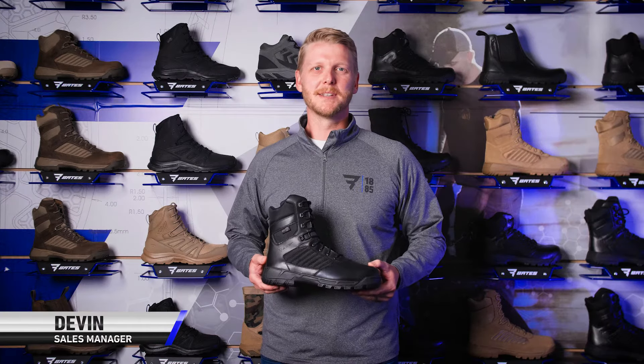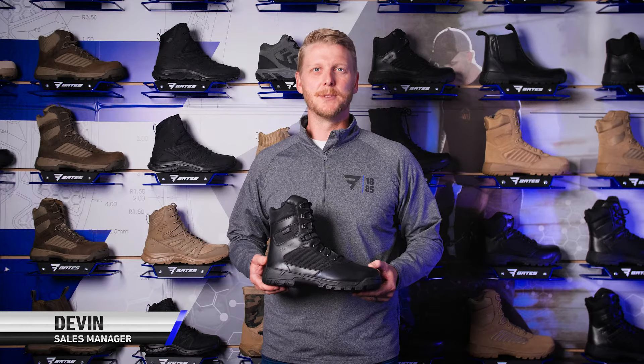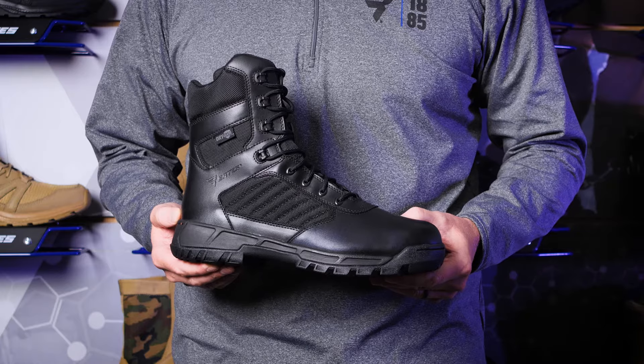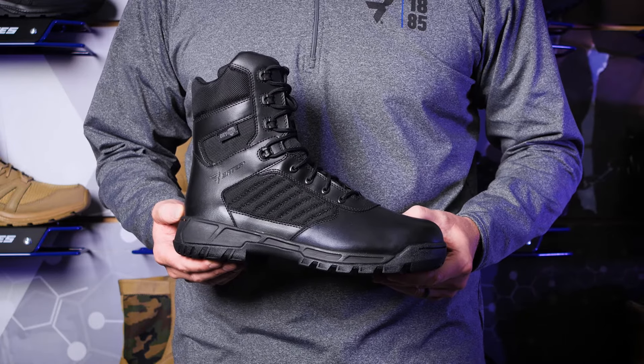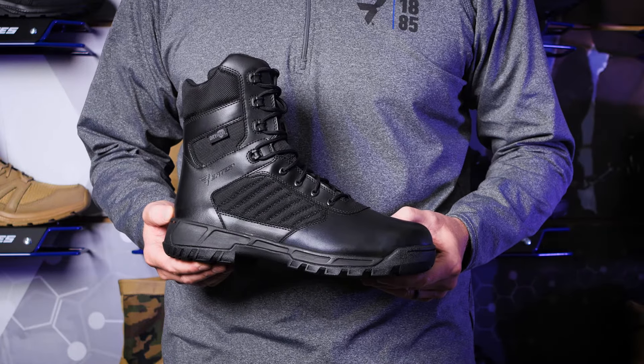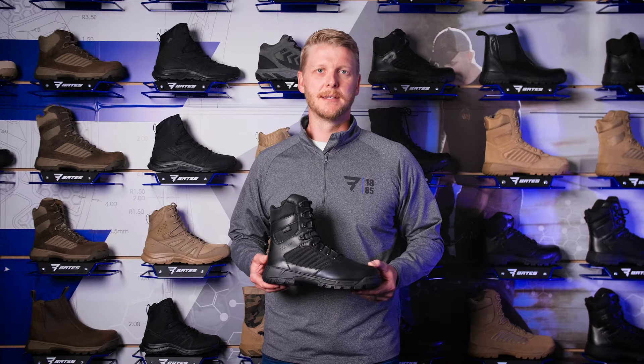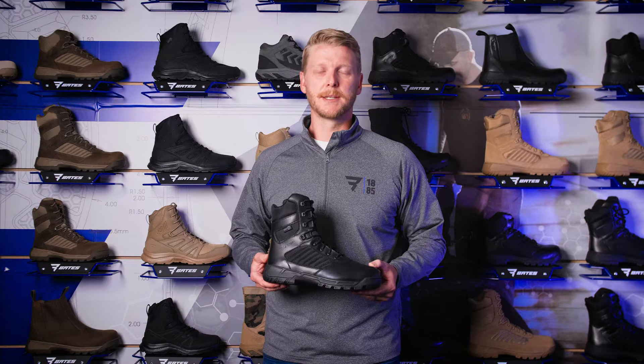Hey everyone, I'm Devin with the Bates sales team, and today I'm here to tell you about the new Tactile Sport 2 Dry Guard from Bates. The Tactile Sport 2 is built for the hardest working individuals — those that run into the face of danger without missing a step, those that put it all on the line every single day, and those that demand a boot that never backs down. So that's exactly what we built.